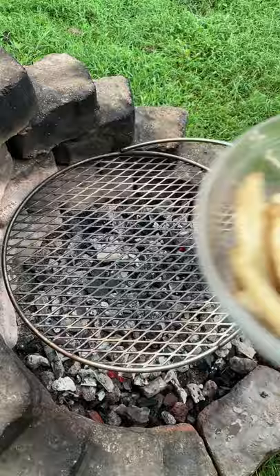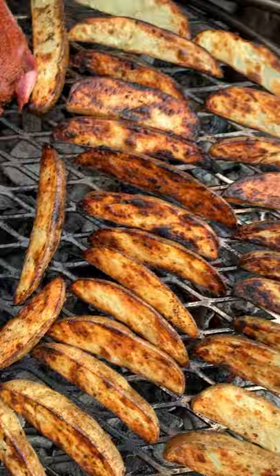Added the potatoes on, cooked them for about five minutes per side along with the flap steak. Pulled it off once the potatoes were tender and the flap steak was about 120 internal.